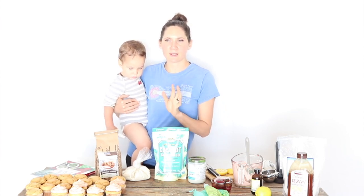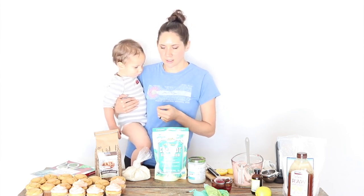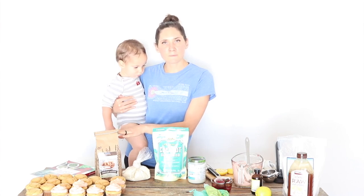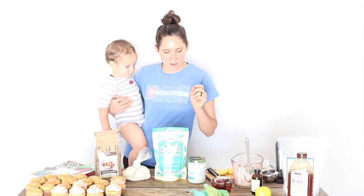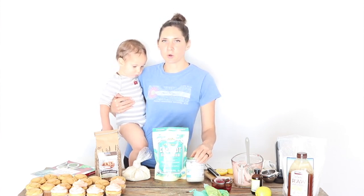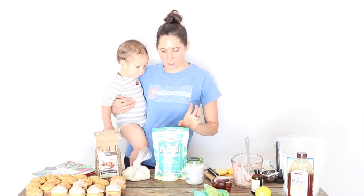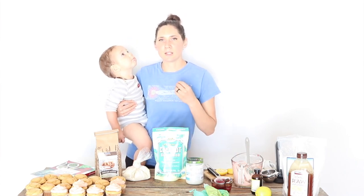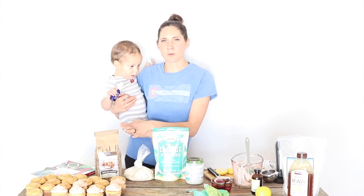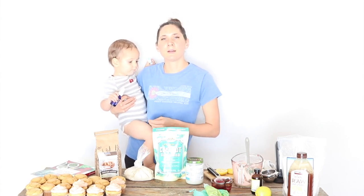Which GAPS flour or baking ingredient your body is going to do well with is a really individual thing, so I can't say one flour is the best because it's not necessarily like that for every single person. Some of the best choices for baking on GAPS are homemade almond flour — we'll talk about how to make that the very best it can be — homemade coconut flour, and coconut butter or coconut manna. A less-than-ideal option would be store-bought almond flour, or almond flour you make yourself but don't process very thoroughly.